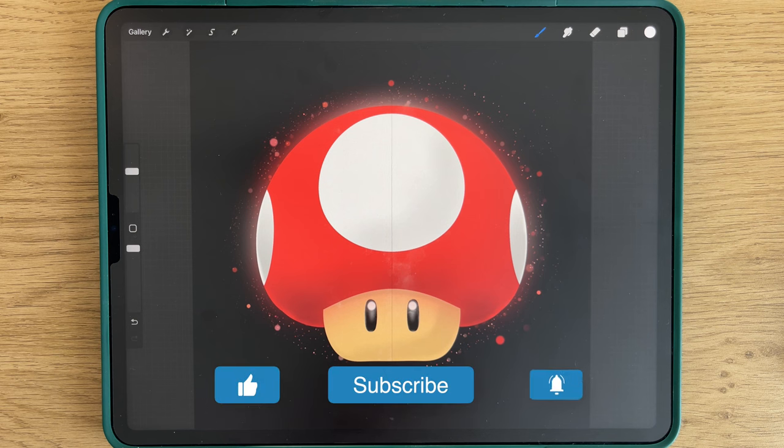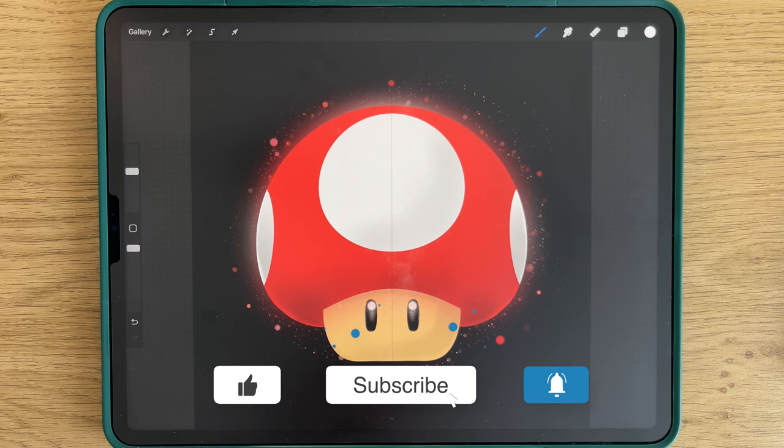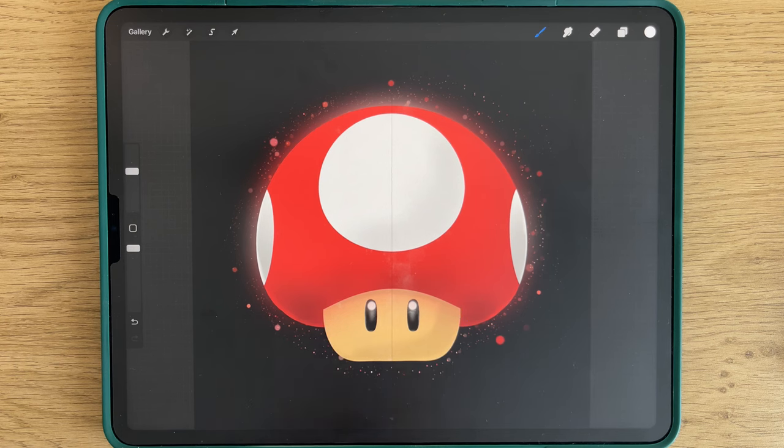I hope you liked it. Thank you very much for watching, and I will see you in the next video. Bye bye!